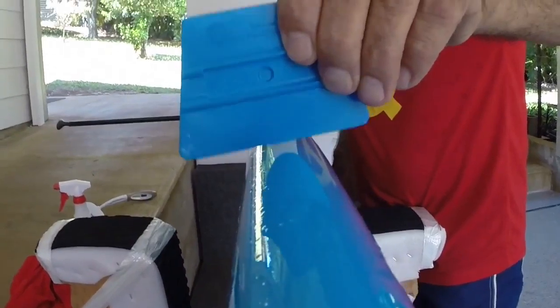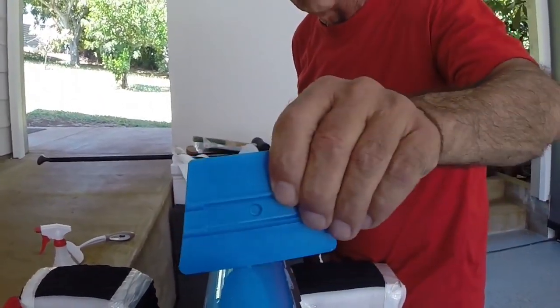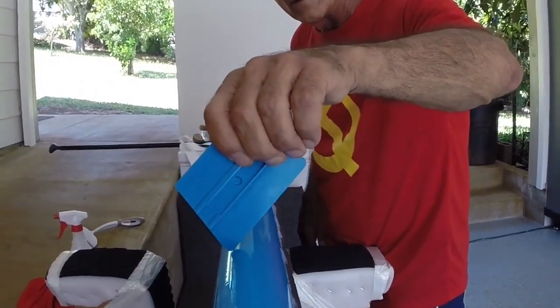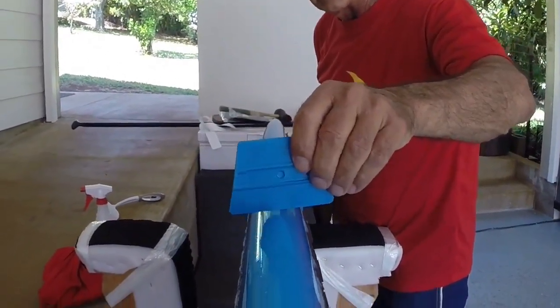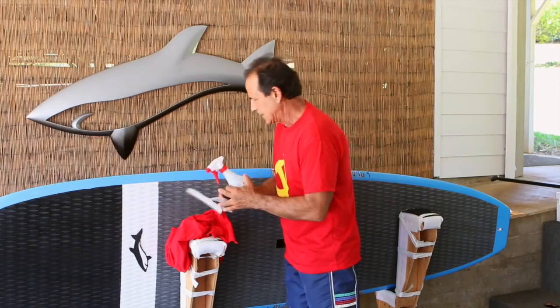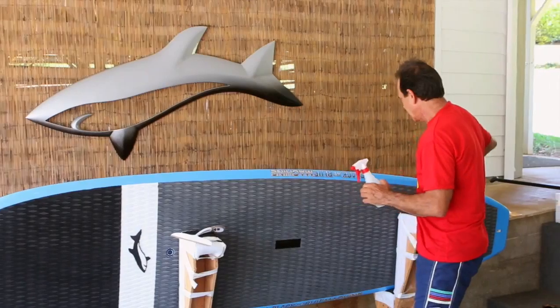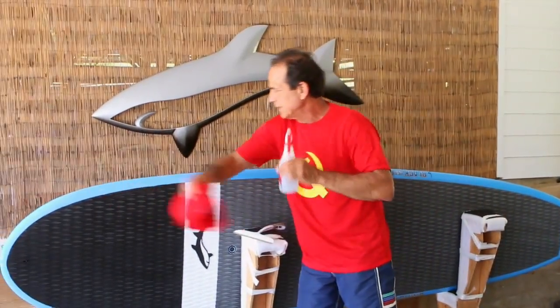So when I put the tape on, I want the tape to maybe go a half inch below the apex. But most of the tape is going to be up on the top, where the paddle is mainly hitting. Now I take this rag, wipe all the dirt and stuff off. This is a new board, so it's pretty easy to do.